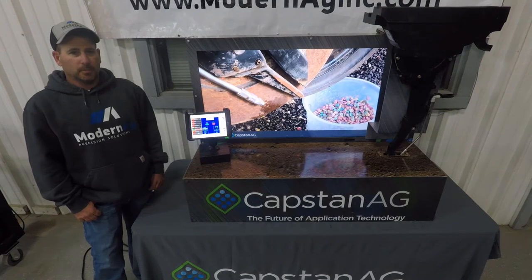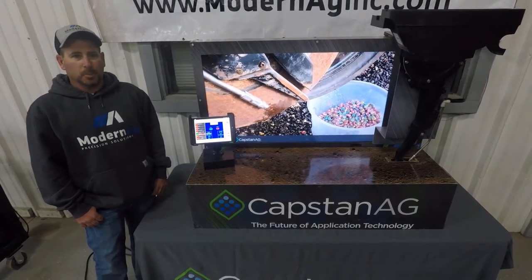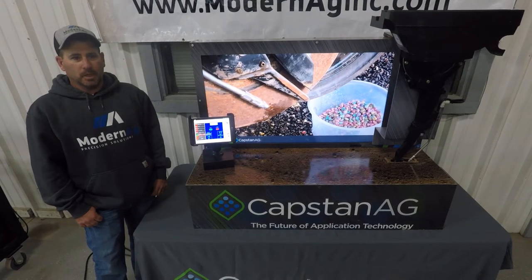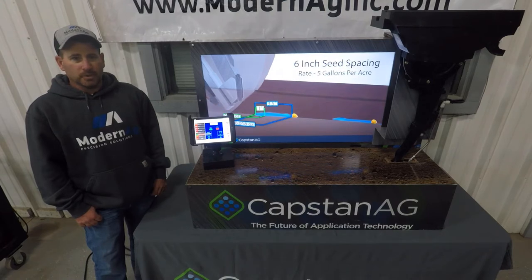SelectShot is a cap stand product. It's a liquid delivery system which applies a dose of product per seed. It reduces liquid input but keeps the same concentration — more time planting, less time filling. The liquid placement can be by, on, or after the seed.